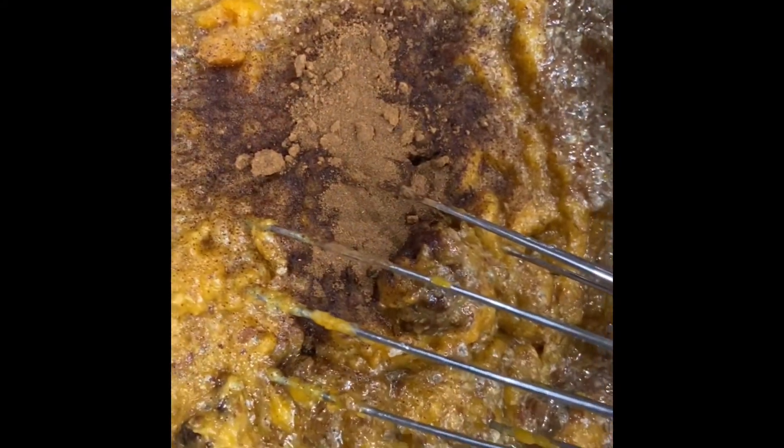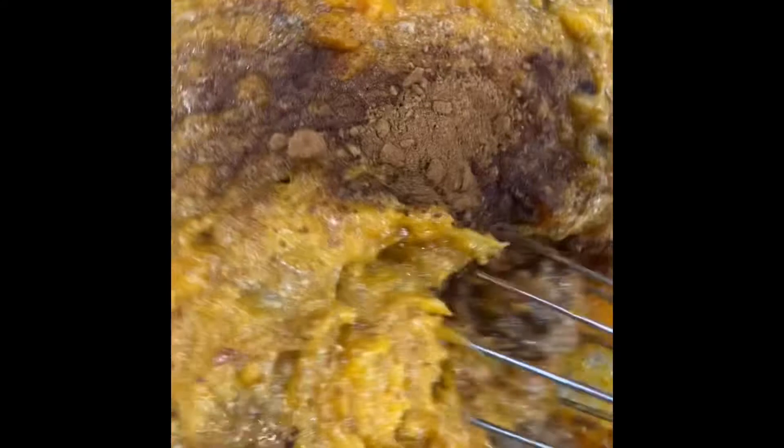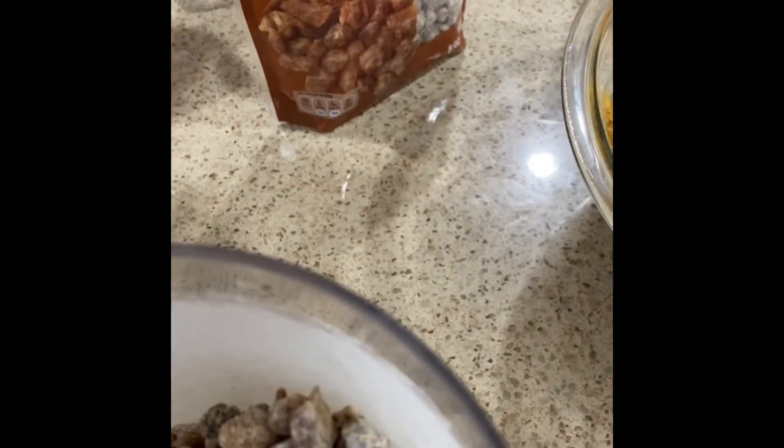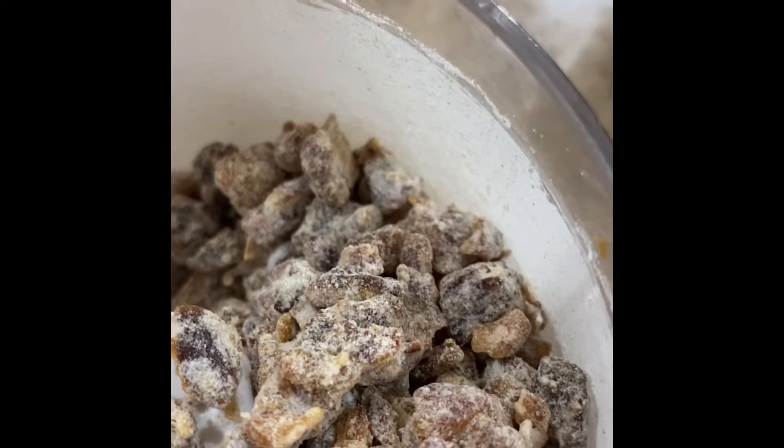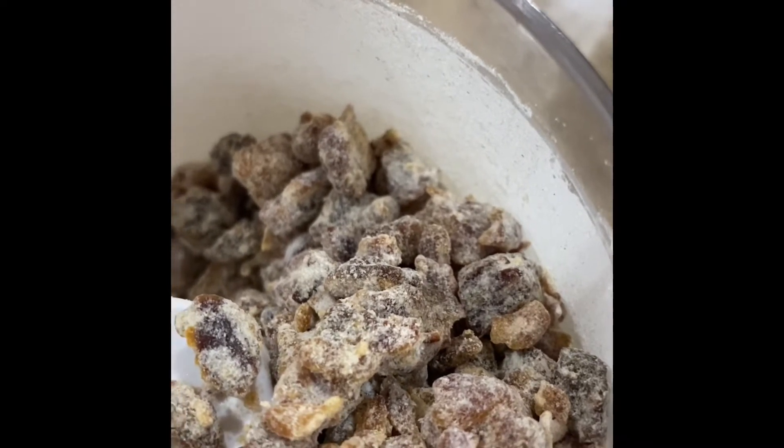This is starting to look really good and like regular pumpkin muffins, but this is going to be delicious and a healthier version. Because I want it to have that sweetness, I went ahead and added some chopped dates and I'm going to chop that in my food processor to make it more of a consistent fruit mixture.